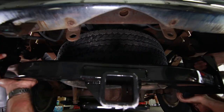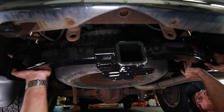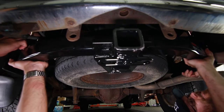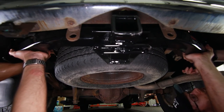For this part you are definitely going to want to have a second person to help you, because this hitch weighs a little over 50 pounds. You might also want to have some eye protection on because there's a lot of rust and debris falling down from the top.